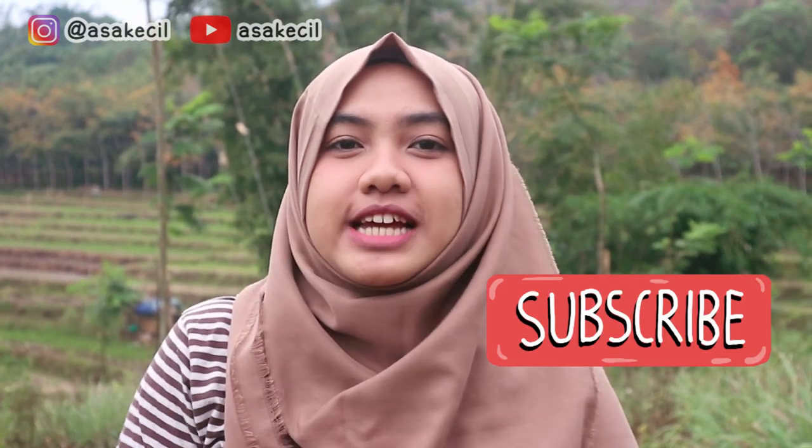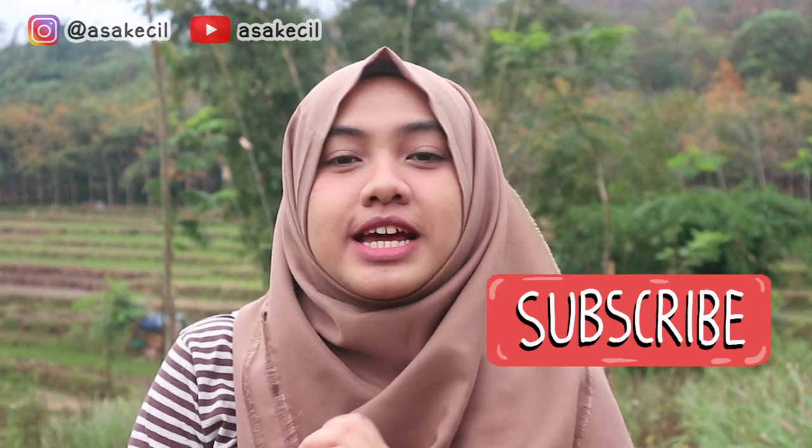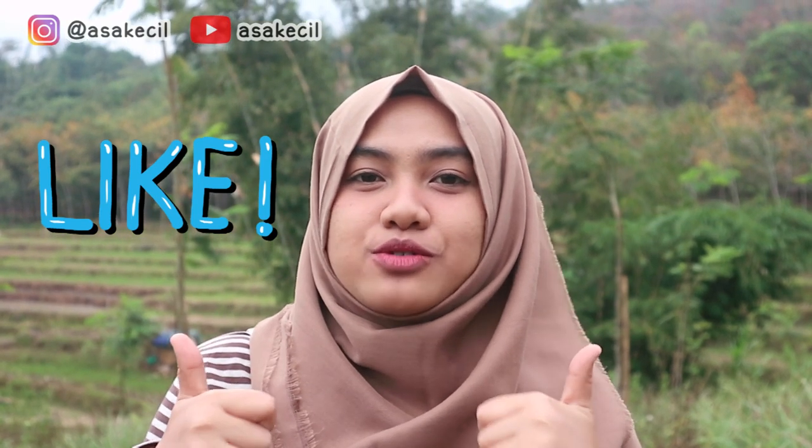Di video kali ini, aku mau ngasih tau ke kalian gimana caranya bikin kresek yang ramah lingkungan kayak gini. Buat kalian yang penasaran gimana cara bikinnya, jangan lupa untuk subscribe dulu ke channel ini, dan jangan lupa untuk like video ini kalau kalian suka. Jangan lupa juga untuk nyalain notifikasi bell biar kalian gak ketinggalan kalau aku upload video baru. Langsung aja kita ke video tutorialnya.